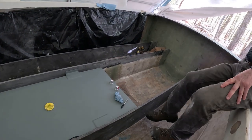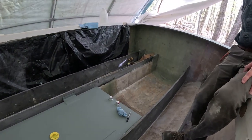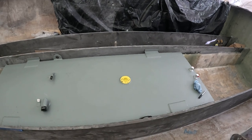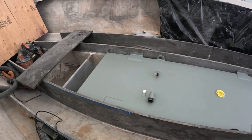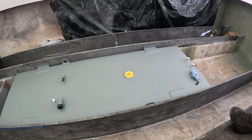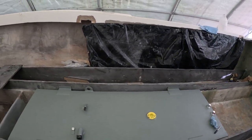We've got it in between and transoms all put together. Now we're just going to start putting the stringers in, and do a test fit of the gas tank to see what that looks like. 120 gallon is what's supposed to be in these things - sometimes 80 or 120 from the factory - but this is going to be 149. So it's kind of a new upgrade for this Mako 25 project.